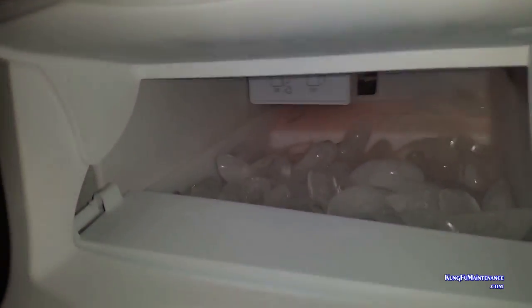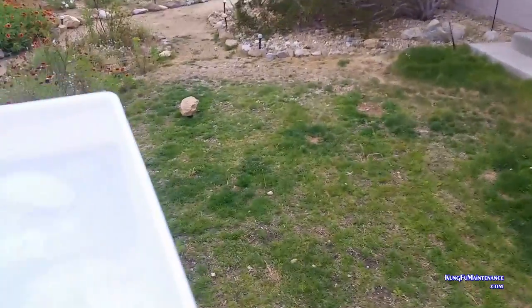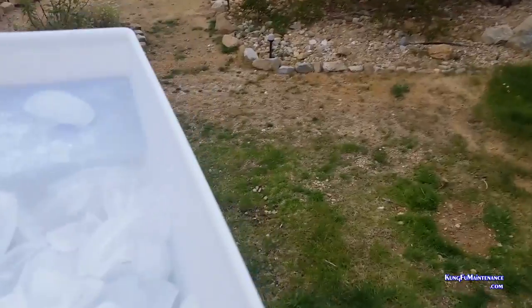Once you pull this out, just don't push the door lever in again — it'll make everything a lot easier when you go to put it back. This will just take out to a place in the lawn that I'd like to water anyway.